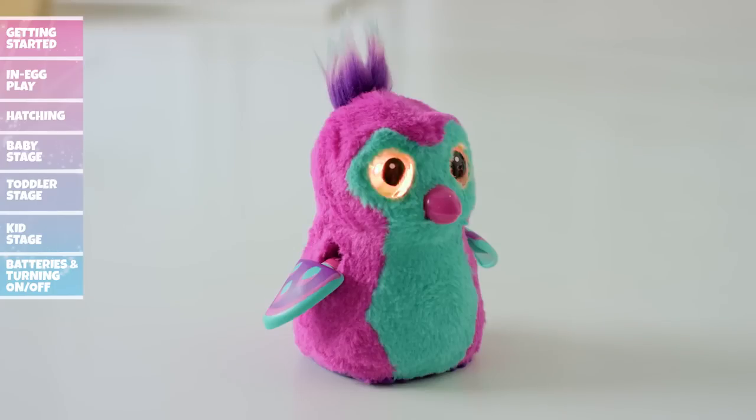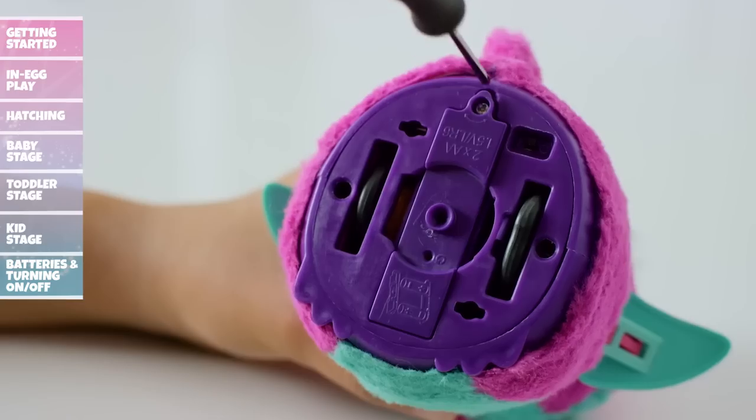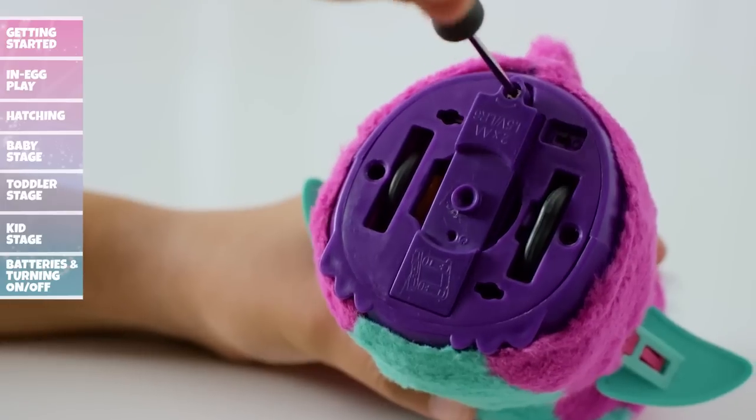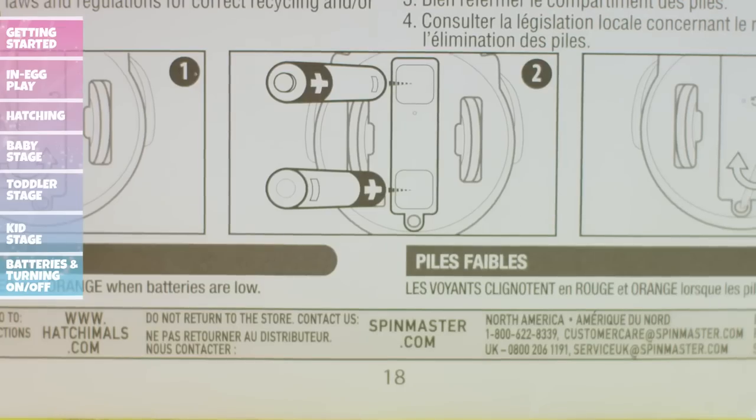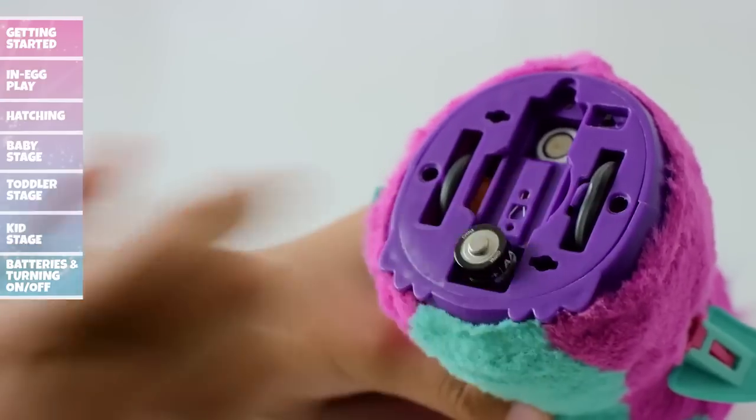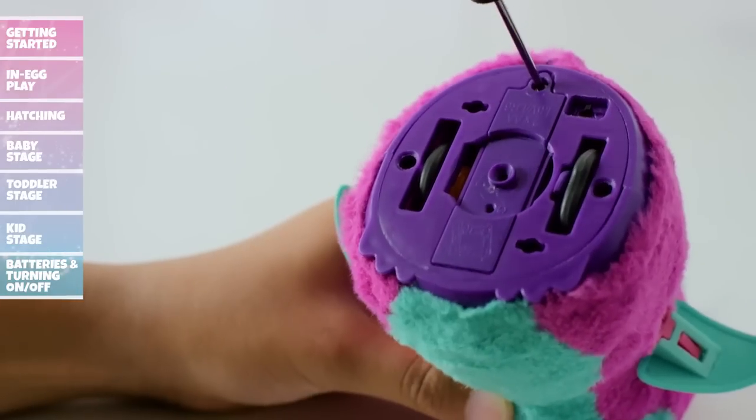If your Hatchimal's eyes flash red and orange, your batteries are low and need replacing. To install fresh batteries, have an adult use a screwdriver to open the battery door. Remove the old batteries and refer to the polarity diagram as you install the new ones. Once installed, replace the battery door and get ready to play.